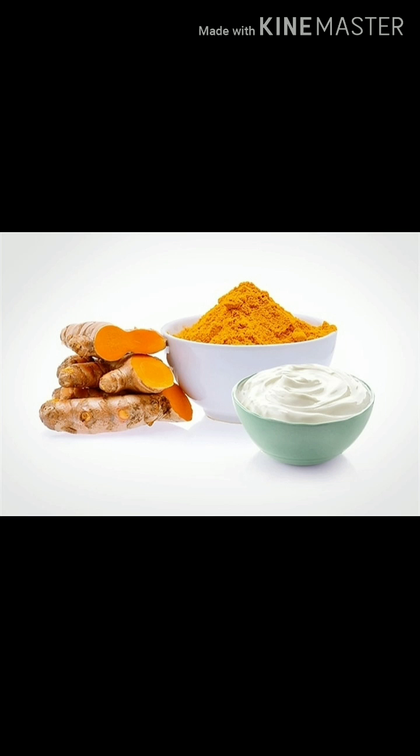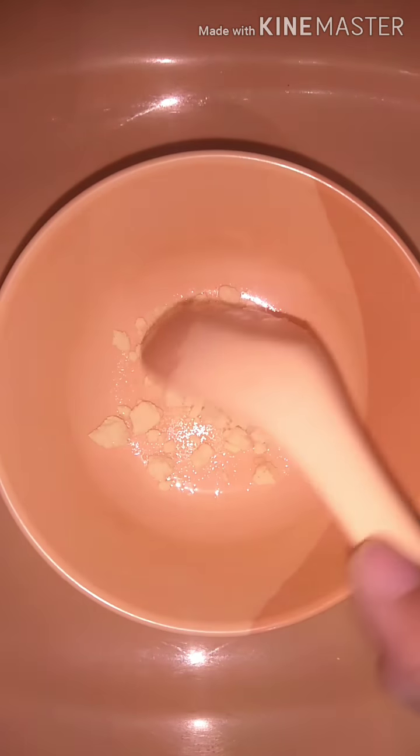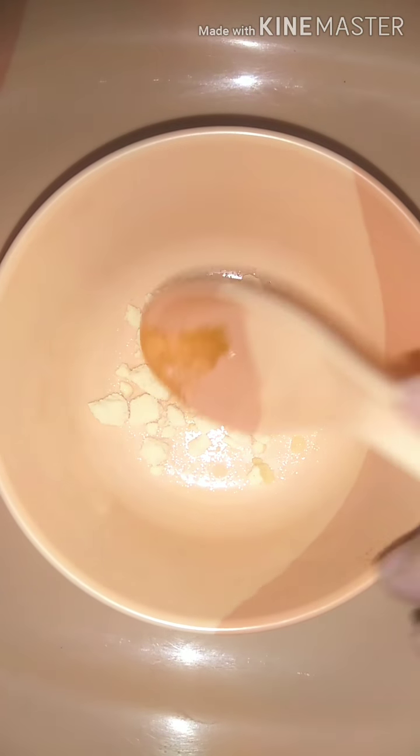Friends, this is my fourth face pack using milk powder. In this face pack, you have to take 1 tablespoon of milk powder in a small bowl and then a pinch of turmeric powder.